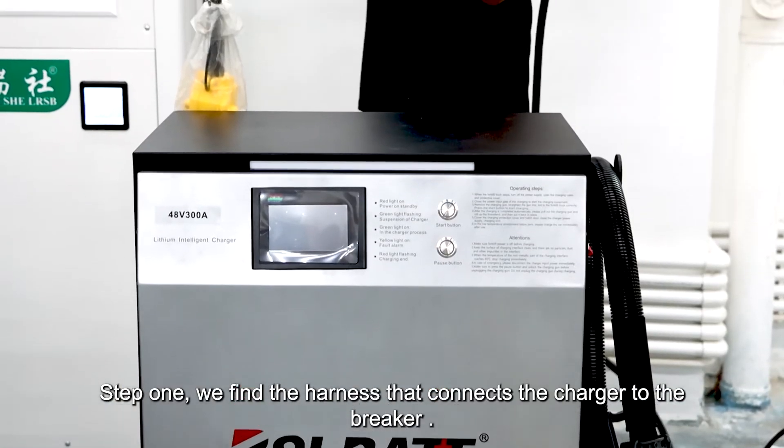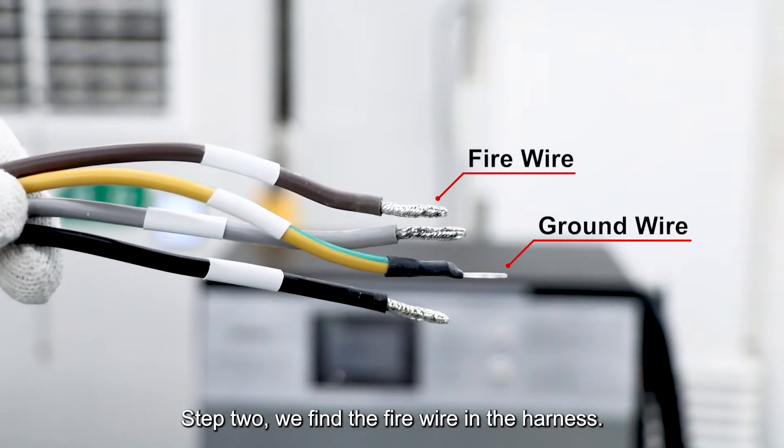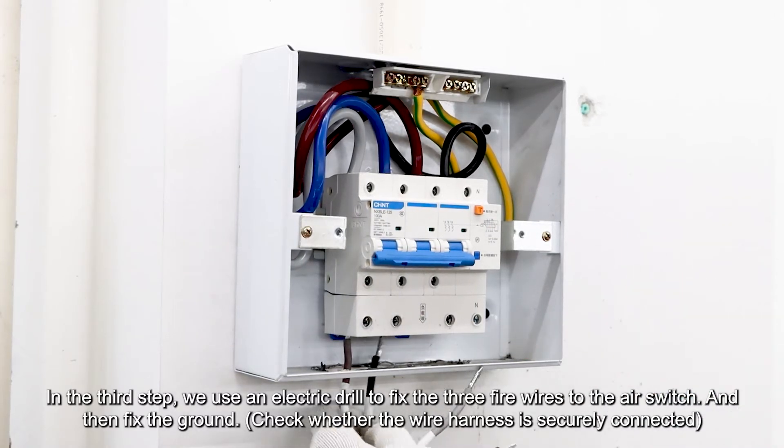Step 1, we find the harness that connects the charger to the breaker. Step 2, we find the fire wire in the harness. In Step 3, we use an electric drill to fix the three fire wires to the air switch, and then fix the ground.